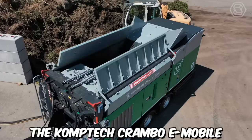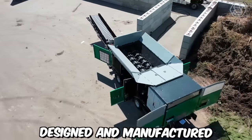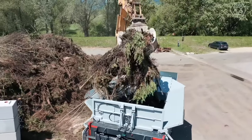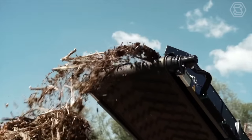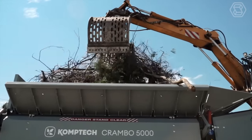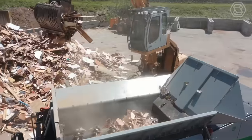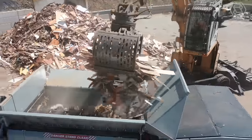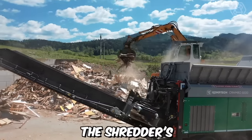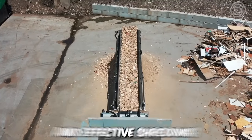The Comptech Crambo E-Mobile is an innovative and advanced mobile shredder designed and manufactured by Comptech, a company that specializes in environmental machinery. One of the key features of the Crambo E-Mobile is its exceptional shredding capabilities. It's equipped with robust and highly efficient shredding mechanisms that can handle a variety of materials, including wood waste, green waste, root stocks, bulky materials, and more. The shredder's powerful dual shaft system and high torque drives ensure reliable and effective shredding.